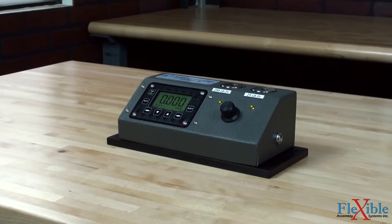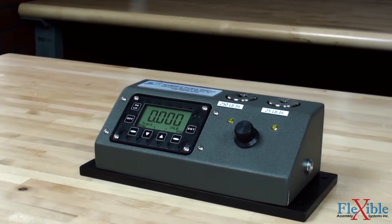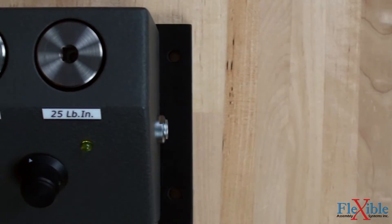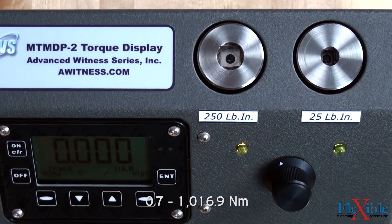This eliminates the mess of cables and power supplies when owning multiple individual transducer shafts all connected to a single display. Transducer shafts are available in torque ranges from 100 oz.in. through 750 lb.ft.